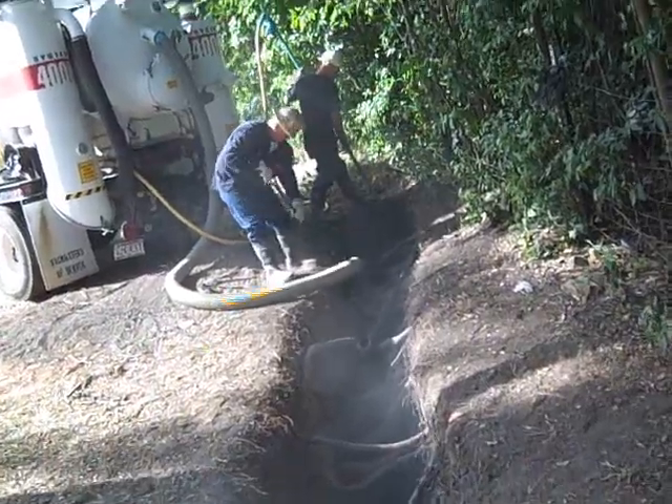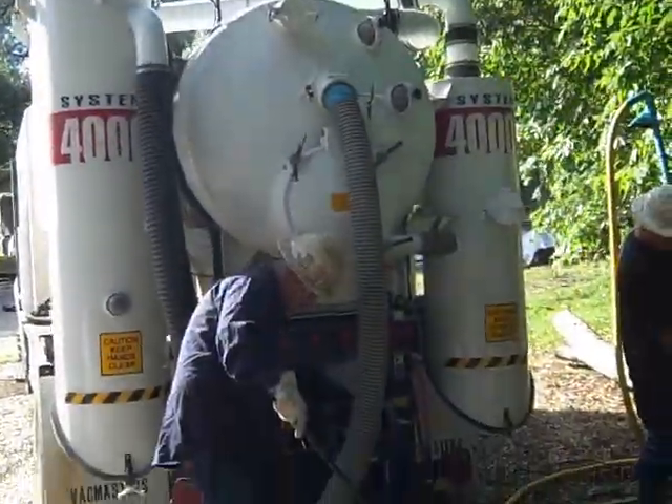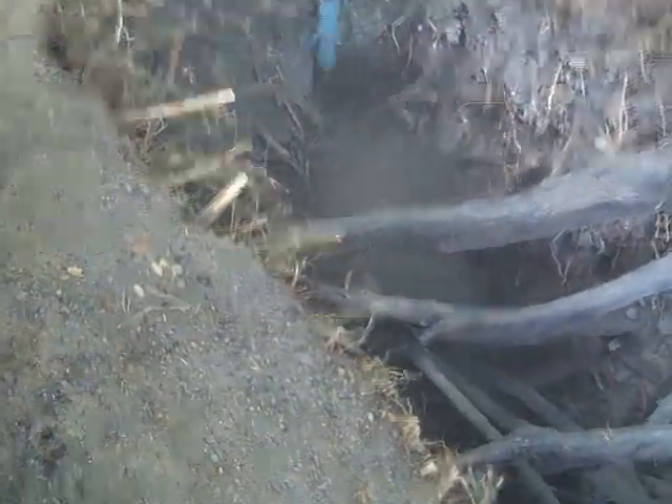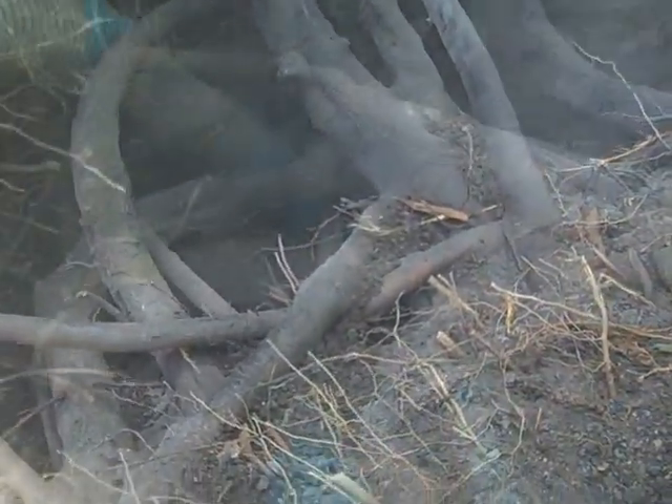Now here at T-Rex, we take a great deal of pride that we can do either air excavation or hydro excavation. We actually started this job using hydro excavation, and we were turning down our water pressure to 500 to 700 PSI, but what we found is we were just taking off a little bit of skin off those roots. The environmental folks were concerned about it, so they asked us to drop back and punt and we came back with our air trail.